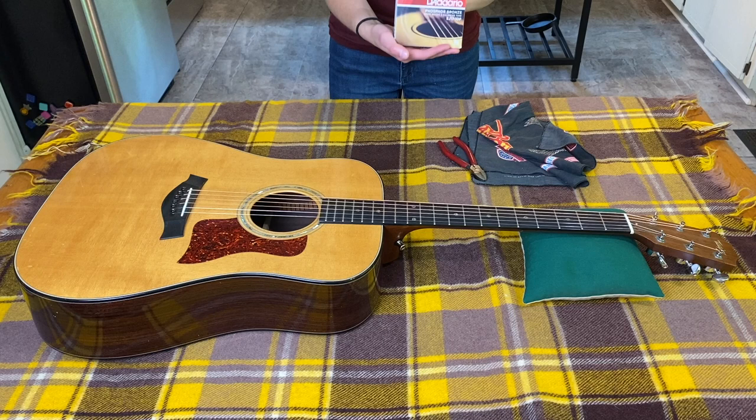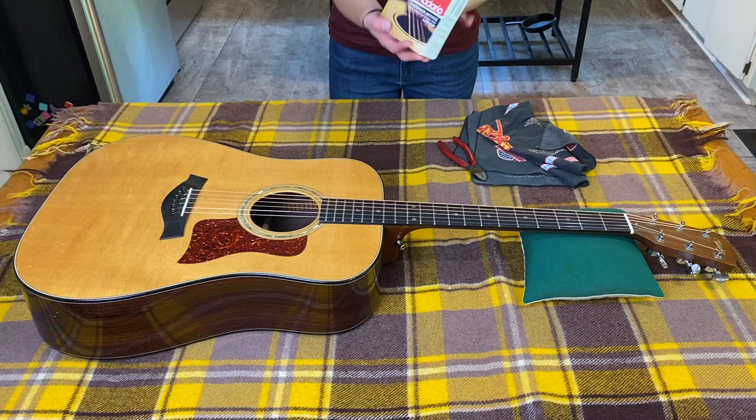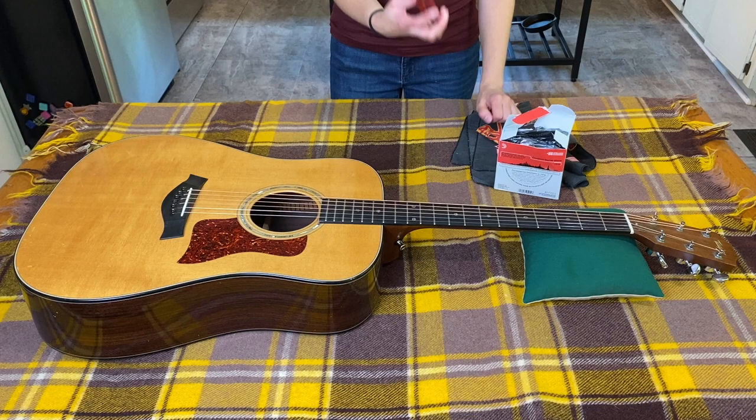I'll put a link in the description. This is a 10-set box — someone from our YouTube channel sent me these and I didn't know who it was because it just came from Amazon, so if you're watching this and you sent me these strings, thank you very much. I think it's more economical to buy them in big sets; I usually buy them in sets of three.